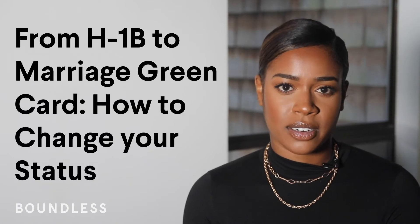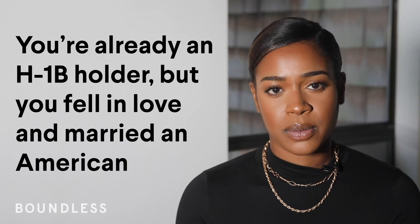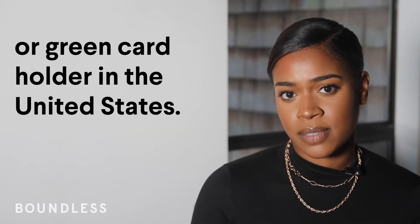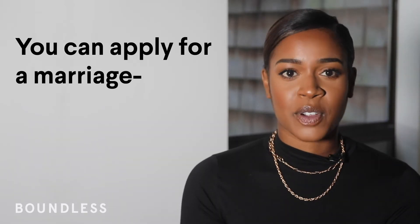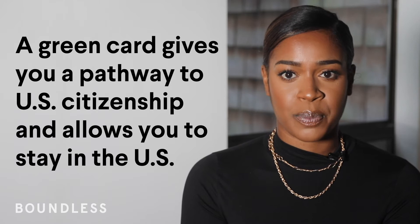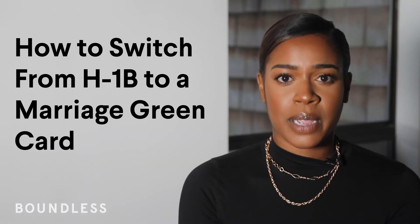From H-1B to Marriage Green Card — how to change your status. You're already an H-1B holder, but you fell in love and married an American or Green Card holder in the United States. What's next? You can apply for a marriage-based Green Card. A Green Card gives you a pathway to U.S. citizenship and allows you to stay in the U.S.